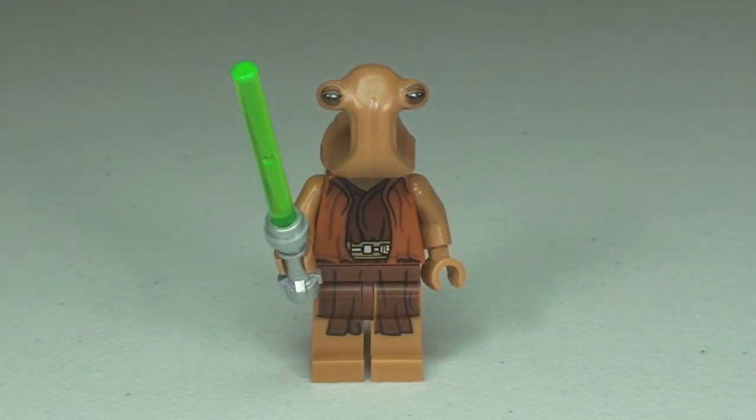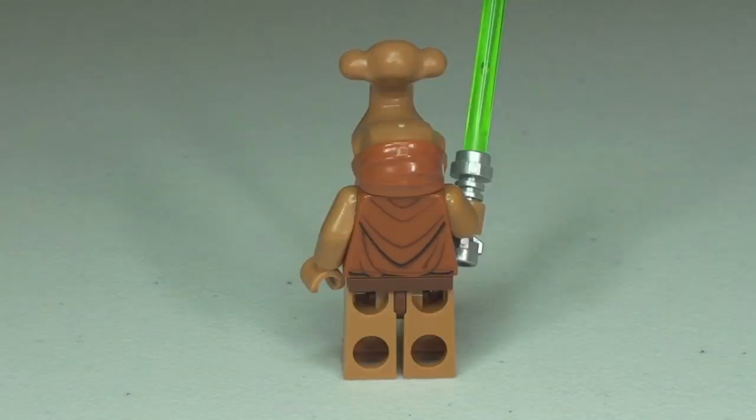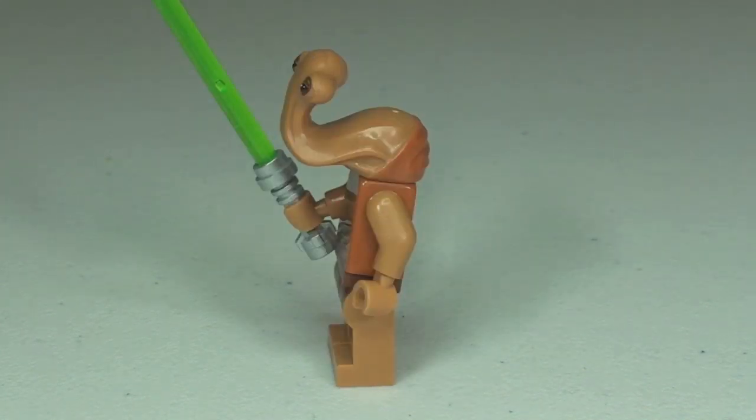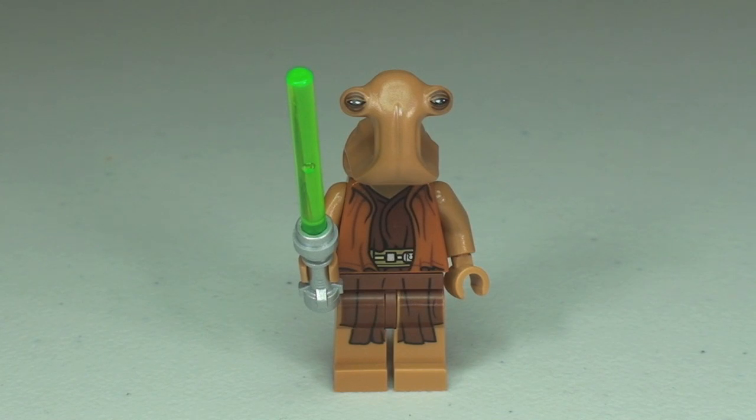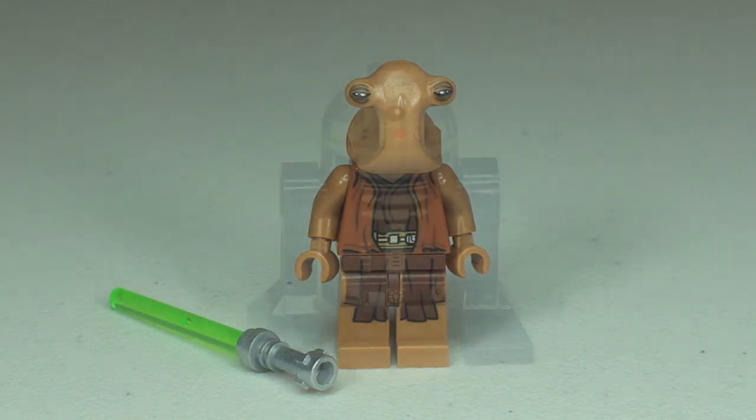On to our next minifigure — this is the Ithorian Jedi Master. Taking our 360 view of him now, you can see he comes with a green lightsaber with a chrome silver hilt. And you can see the obviously awesome shape of his head. Printing continues around to the rear of the torso where you can see some robe detailing, and again back round to the front with that robe detailing on the front of the torso continuing down into the legs.